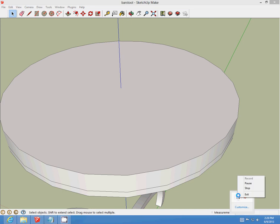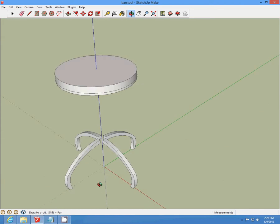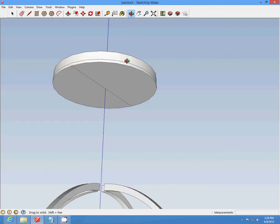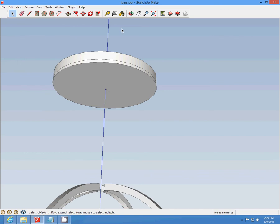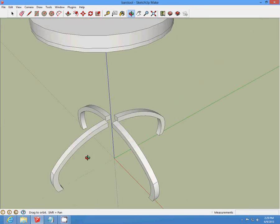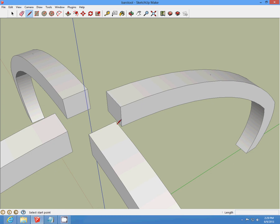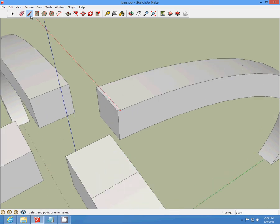It should look like that. Order it to the bottom and delete that line. On top of the legs, on the side of them, draw a half-inch line going back, then draw it across straight. Complete that step on all four — half-inch line back, then draw it across.